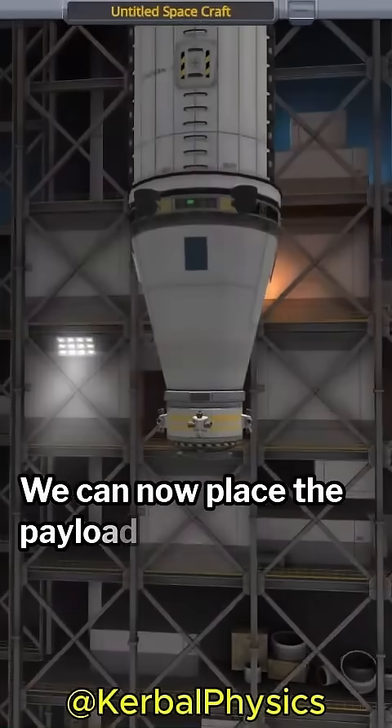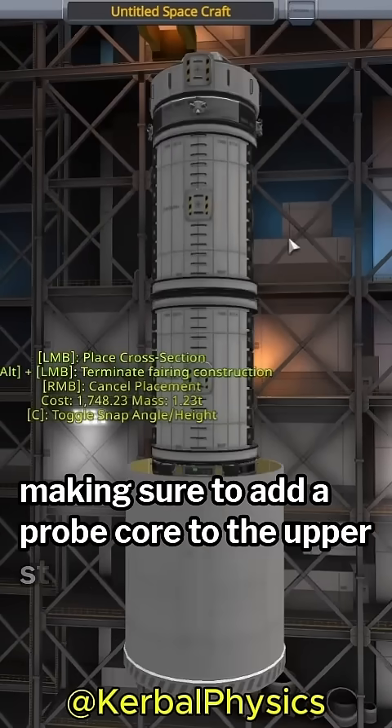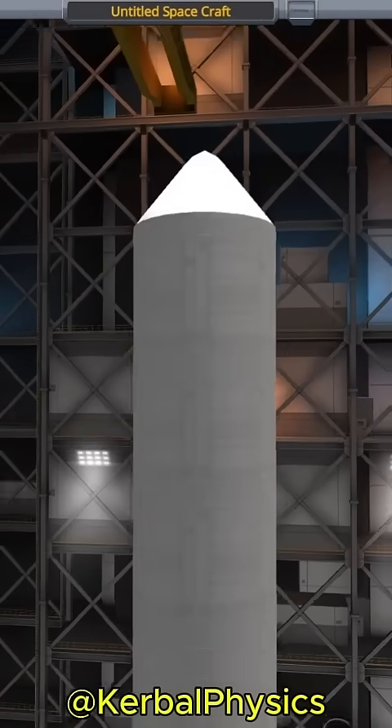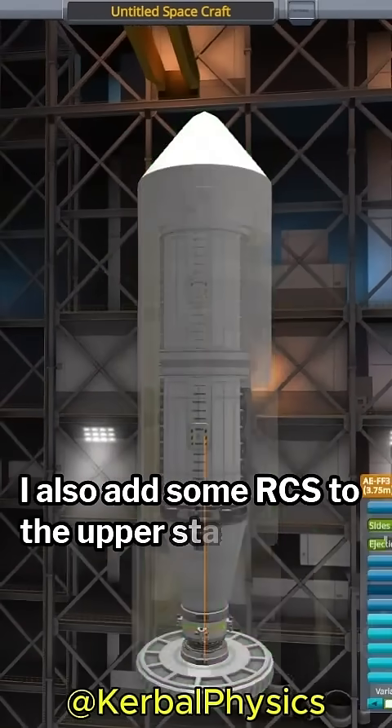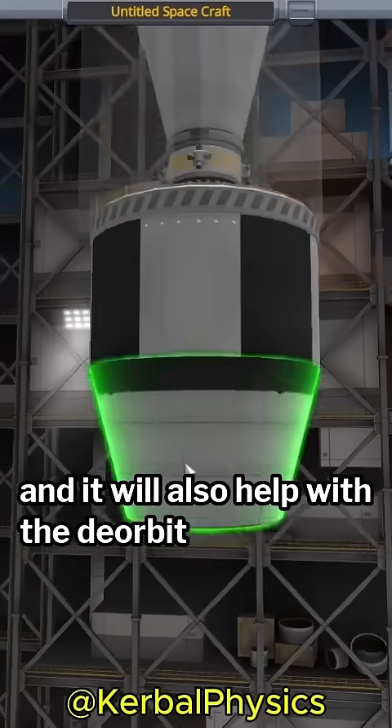We can now place the payload in a large fairing, making sure to add a probe core to the upper stage so we can deorbit it. I also add some RCS to the upper stage since the payload is so large, and it will also help with the deorbit process.